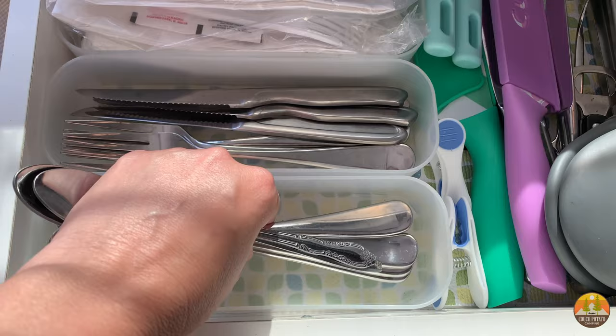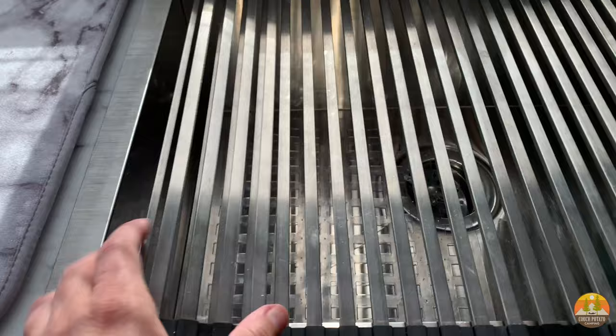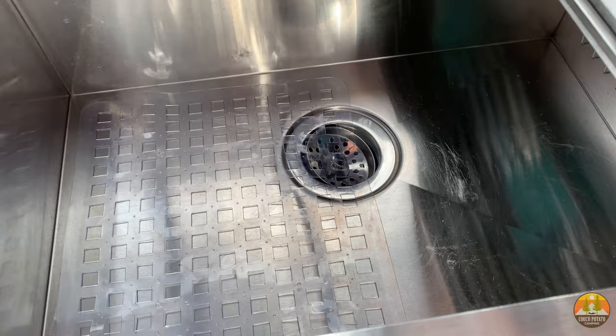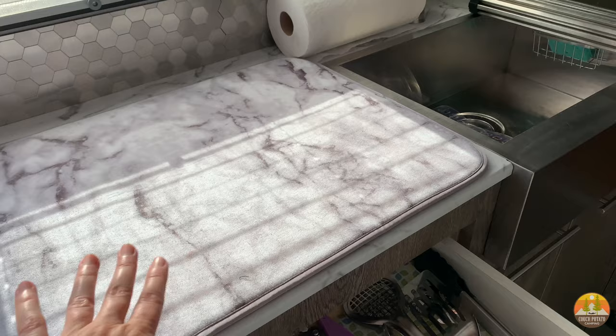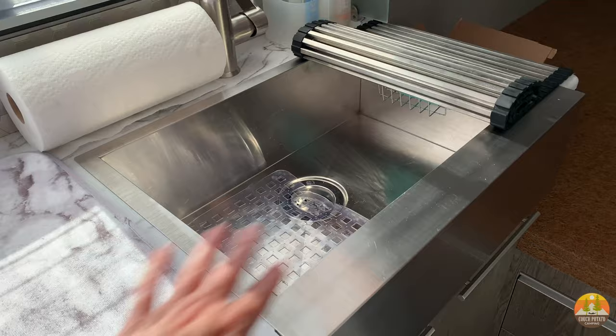Keep in mind that while the sink is big, if you're moving around you want to do dishes in between so they're not flying around while you're traveling. There's only so much stuff you can store in the sink, and you can't have a ton of dishes piling up on the counter because your counter is your stove, and the rest of the surface space is the sink.